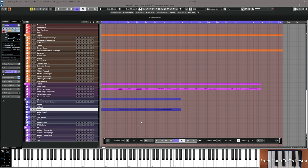Copy the alto flute down to violas, make it play in a range that blends well, same exact notes, then resume the video.